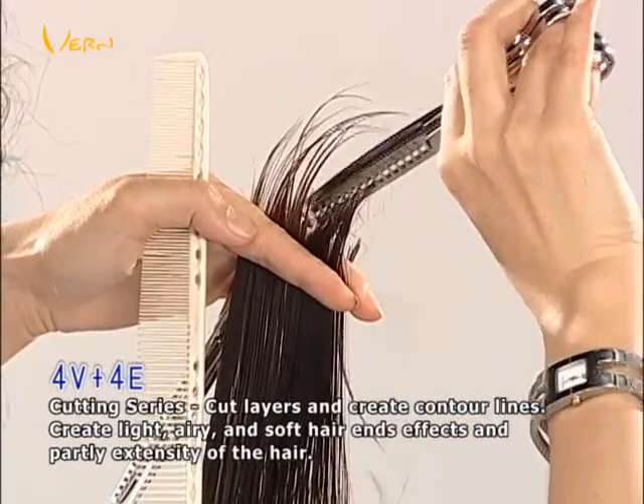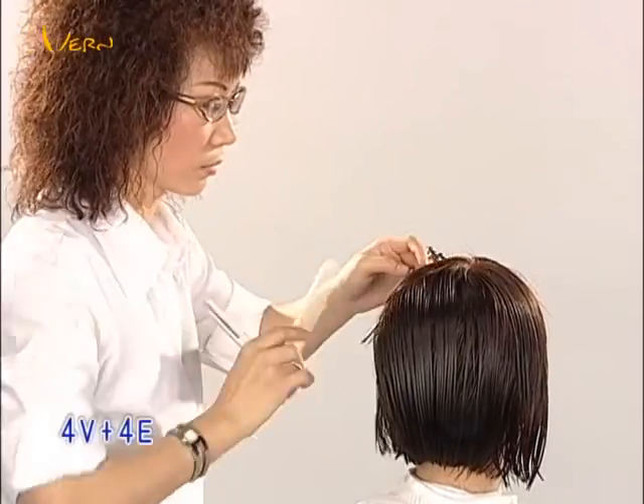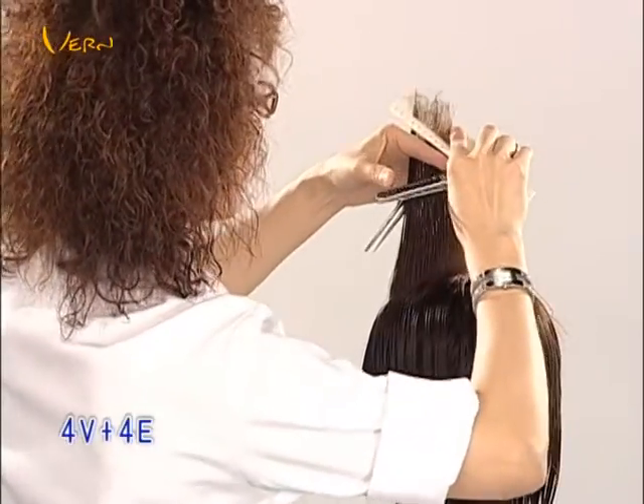The combination 4B and 4E makes point cut precise and speedy. At the same time, it can create light and airy effects.